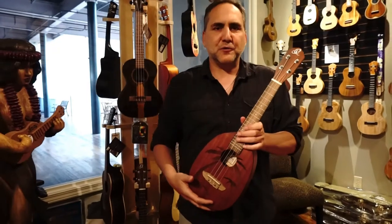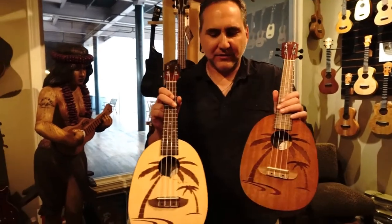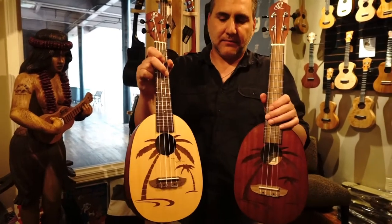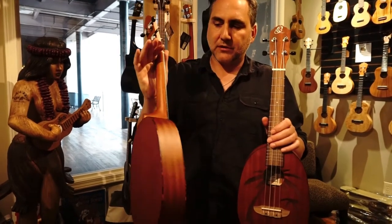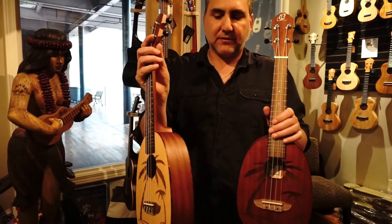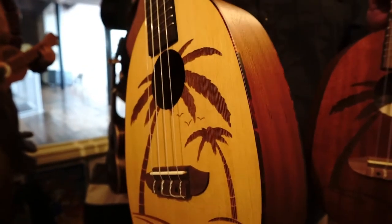So you've heard the spruce top pineapple — let me grab that one as well, and also the mahogany. As you can see, the body shape is the same. They're both concerts. This is a laminate spruce top, laminate mahogany back and sides. It has position markers on the side as well as the front, and it has a nice tortoise shell type binding — faux tortoiseshell, of course. No tortoises were injured in the making of these ukuleles.